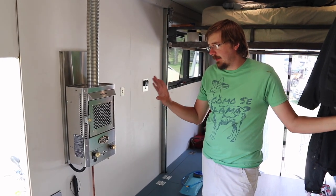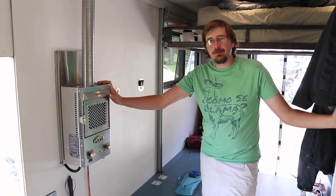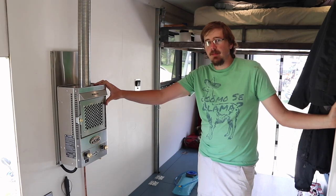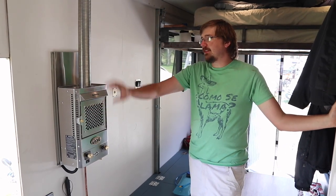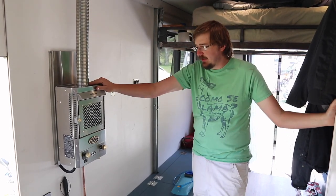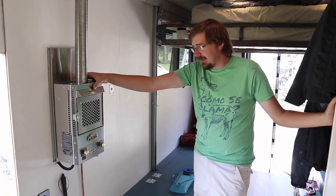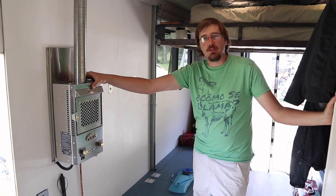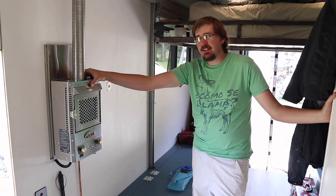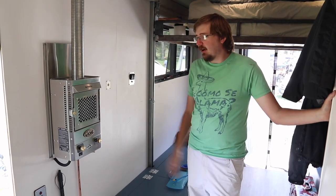This is a Dickinson propane fireplace — they call it a fireplace but it's really a marine heater. The combustion chamber is sealed with fresh air intake and exhaust going through a single double-walled tube, so it sips on propane. I believe their specs say it'll run about a week off a 25-pound cylinder. It's a slow steady heat — it won't take the edge off instantly in the morning but it definitely helps on cold days and has a nice ambiance.